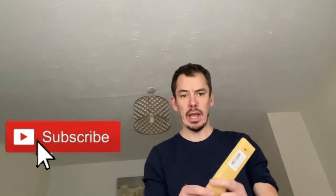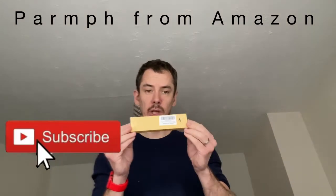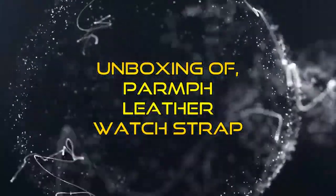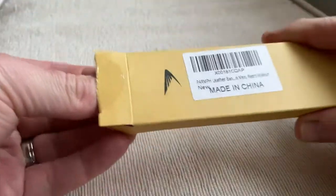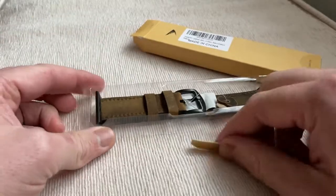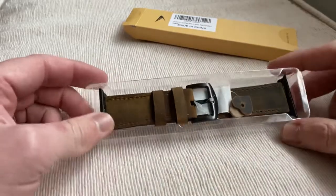Hi guys, AJ here, and today we have something in a small box from Pump, which is on Amazon. I'm going to open it and you can see what's inside. So here we are with the new something — I bought it yesterday on Amazon and it came today. It's a leather watch strap, something that I've been looking to get for a little while now. I'll put a link in the description.